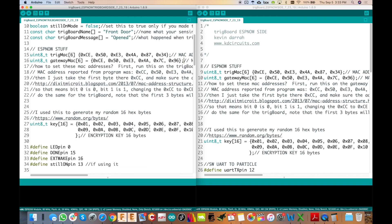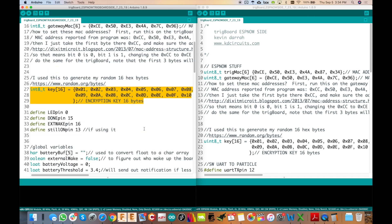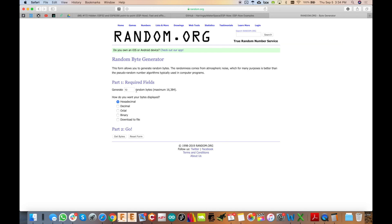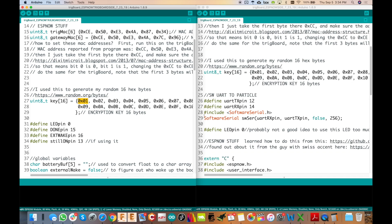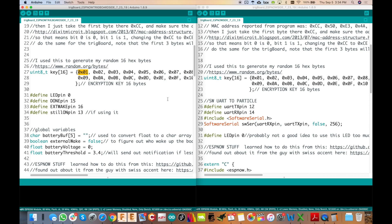We also have an encryption key. This took me a while to figure out how to set up, and I haven't really seen any other examples work with encryption. We've got this 16-byte unique key. What I do is go to random.org, click hexadecimal, type in 16 to get bytes, and there is our random key — just paste that right into the code. You need to make sure the key is the same on both sides. The reason I think I've got this working is because if you change the key on either side, it doesn't work. I'm not promising it is fully encrypted and secure, because I'm not a security expert.